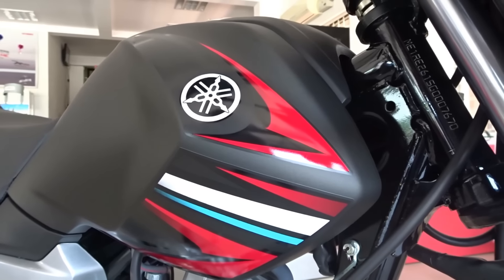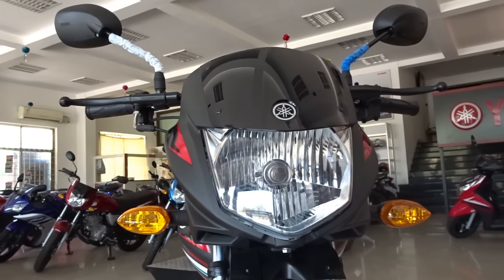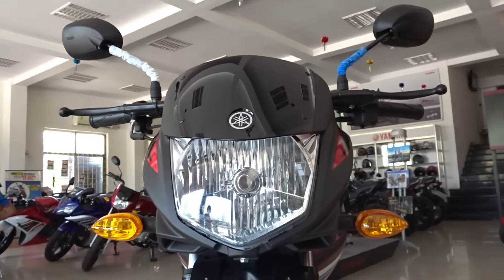It takes on the likes of Levo and Dream Series from Honda and the impressive Victor from TVS etc. A few months back, the rumors were ripe, claiming that Yamaha was all set to relaunch the RX100.